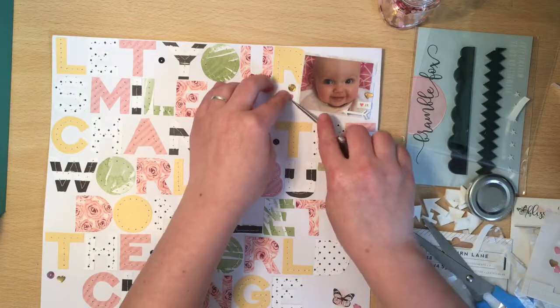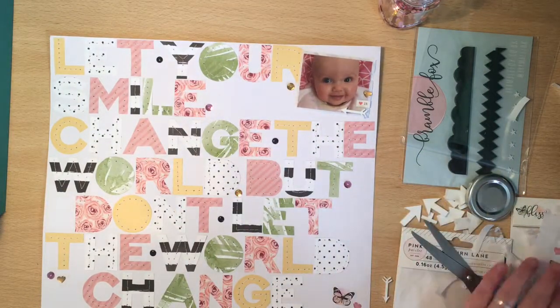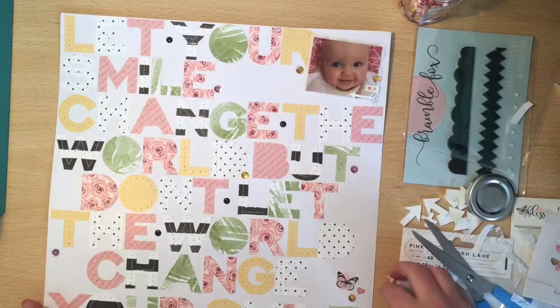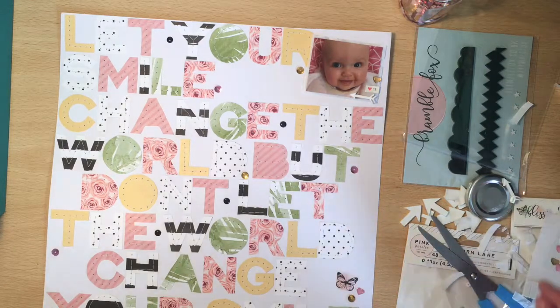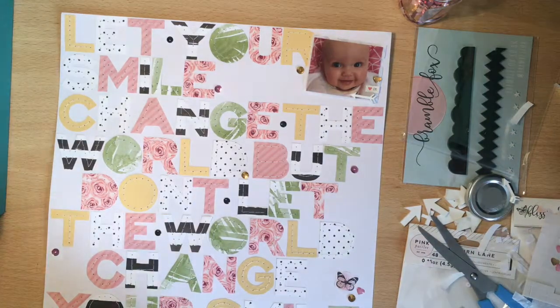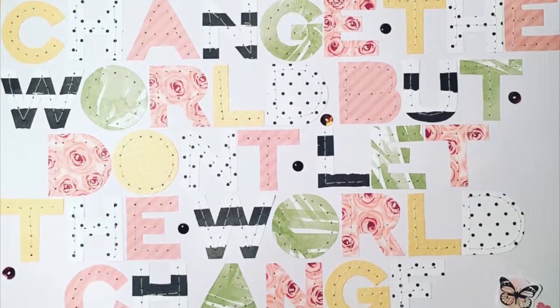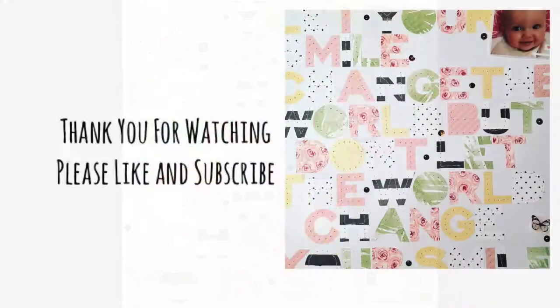I think we should be getting the new kit in a couple of weeks - something to look forward to - but I'm hoping to make a lot more layouts with this one before the new one comes. Here are some close-ups for you. Like I said, I'm really happy with how it turned out. Thanks again for watching.